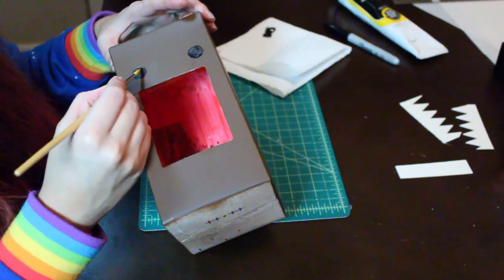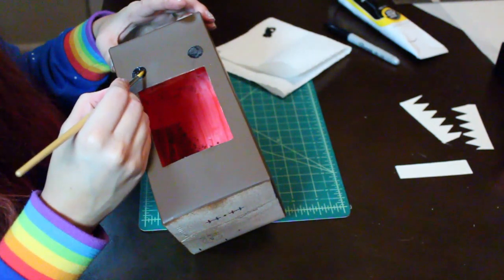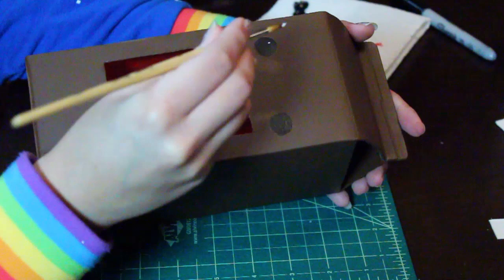I'm going over the eyes with black acrylic because I didn't like how the marker left it a little streaky. Now grab some white acrylic and a very fine pointy brush and do two dots for the eyes.